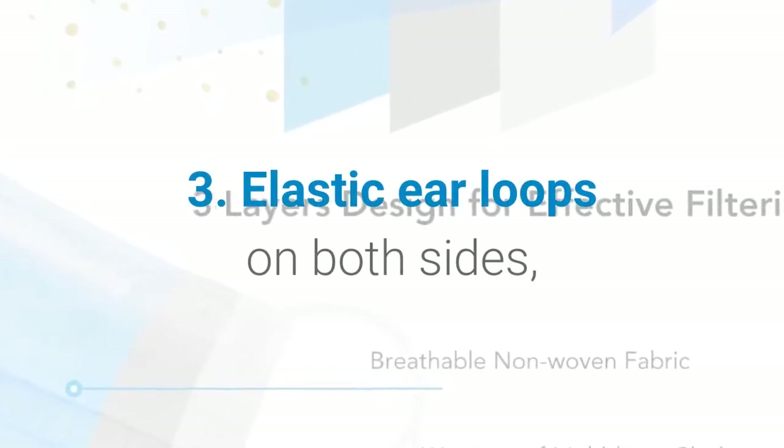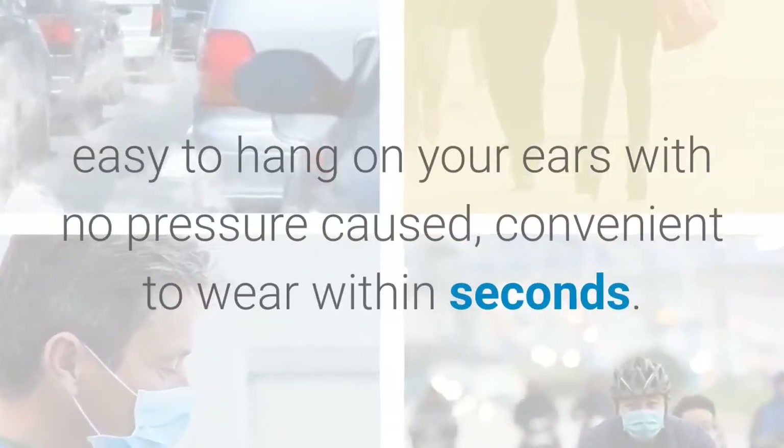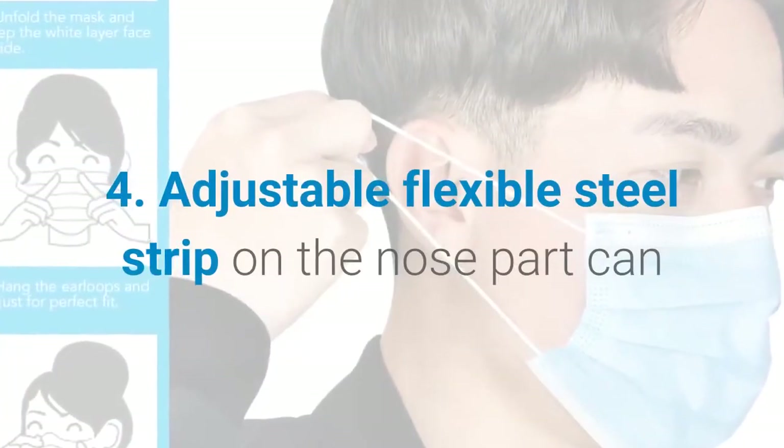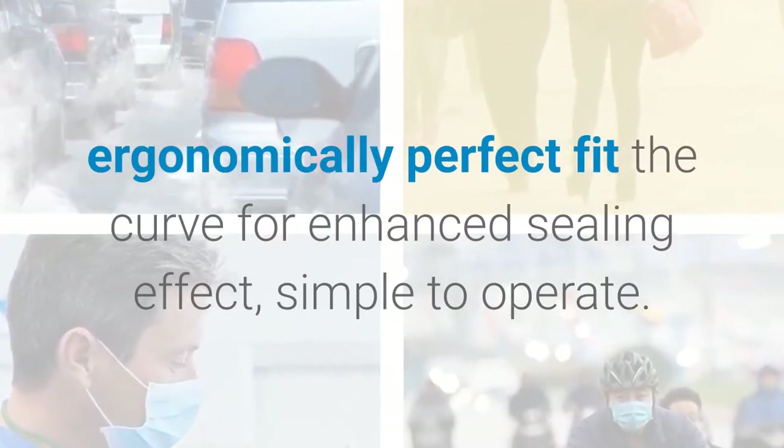Three: elastic ear loops on both sides, easy to hang on your ears with no pressure, convenient to wear within seconds. Four: adjustable flexible steel strip on the nose part can ergonomically perfect fit the curve for enhanced sealing effect, simple to operate.